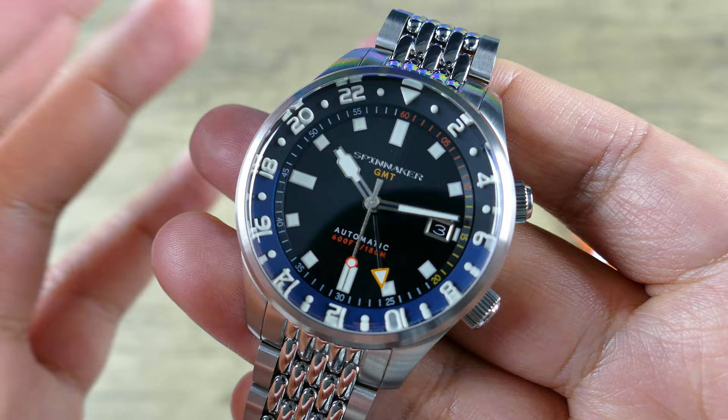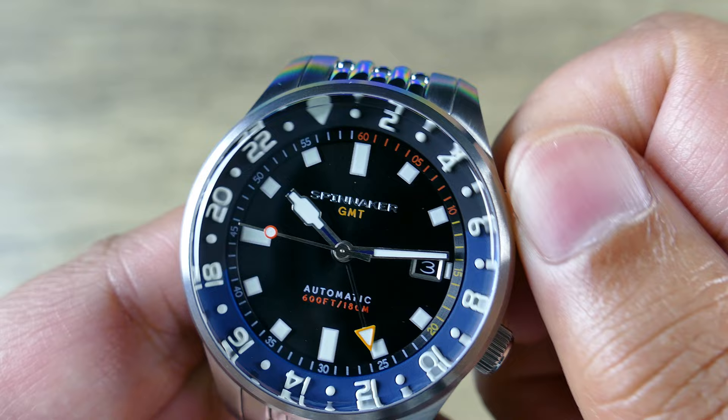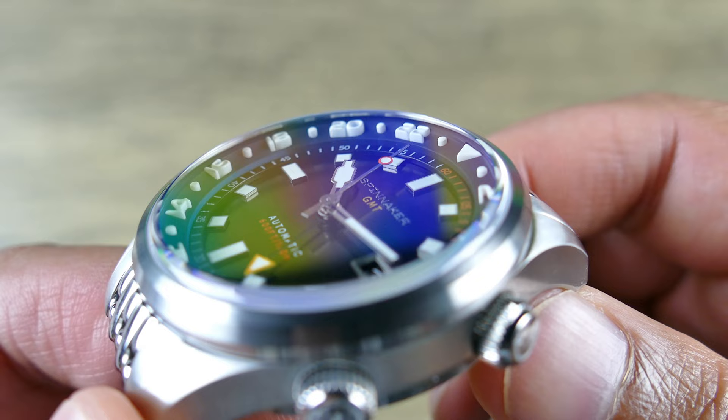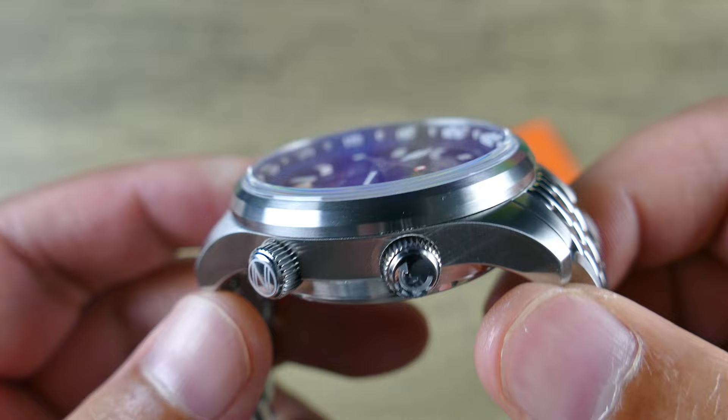It does have this internal bi-directional bezel — check that out — and you can see it has the little decoration there showing you that it turns. That's pretty cool if you want to do any types of timing offsets for your GMT, and you can see the GMT hand there. The crystal is a flat sapphire with a slight boxed edge, so they went for a flat one so as not to add any additional height, with just a slight raised nature and that boxed edge.